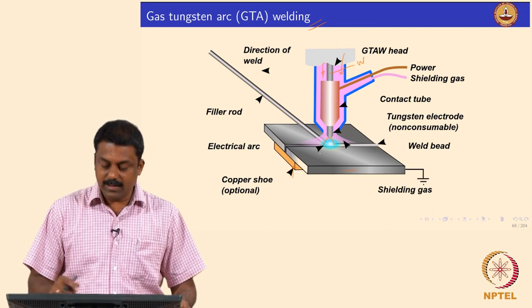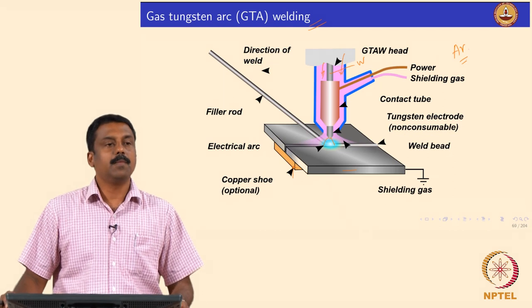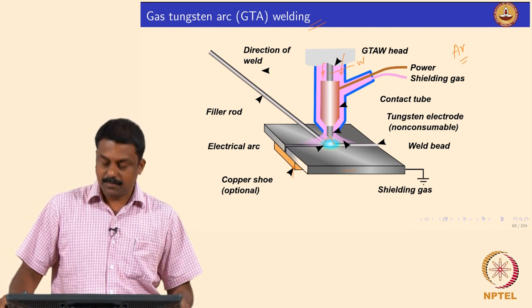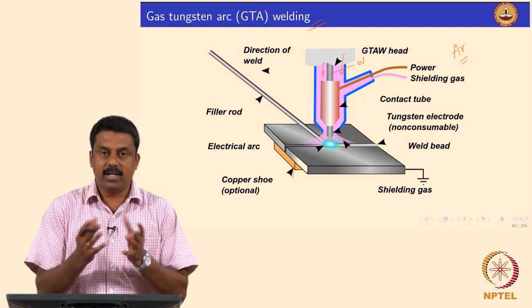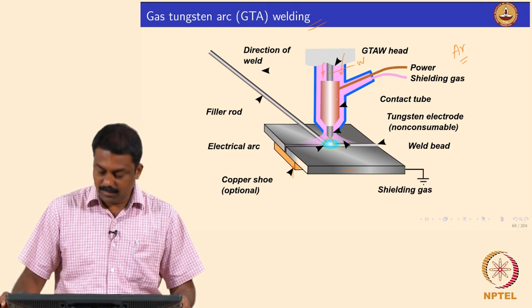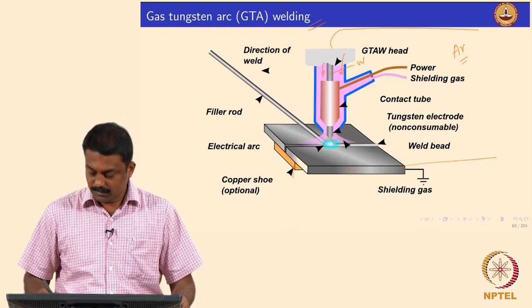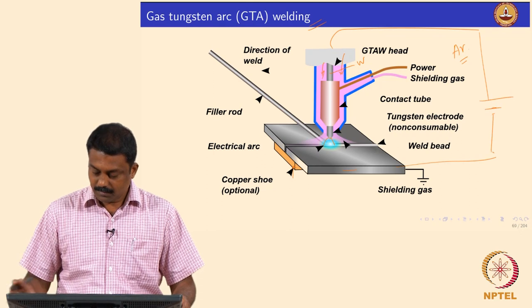In most cases the shielding gas is argon in gas tungsten arc welding. Sometimes we use argon-helium mixtures. There is a contact tube which shields and holds the electrode, and the assembly is connected to a power source.